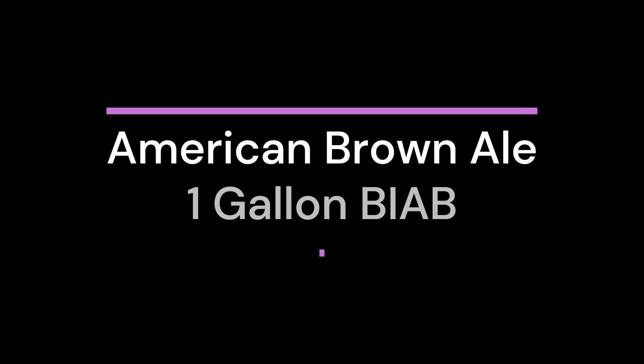Hey everyone, welcome to another Shark Brewing Adventures video. Are you ready for the adventure? I sure am. So grab a beer and enjoy the show — cheers everybody! Welcome, beer enthusiasts, to my brewing adventure. Today we'll be brewing a delicious brown ale using the brew-in-the-bag method, which is a simple and efficient way to make great beer at home. Now let's get started brewing a beer.